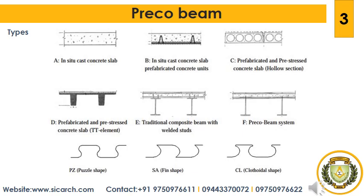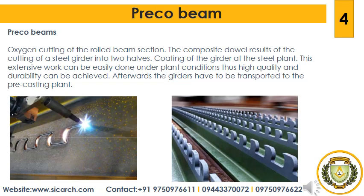The use of Preco beams in buildings heavily depends on the fire resistance of the system. One objective is therefore the investigation of Preco beams exposed to fire. Theoretical finite element analyses are performed and verified by experimental tests. It can be noted that the shear connection itself is not significantly affected by fire. The protection and strengthening of the beams can be handled similarly to what is well known from composite girders. The types of Preco beams are puzzle shape, fin shape and clothoidal shape.